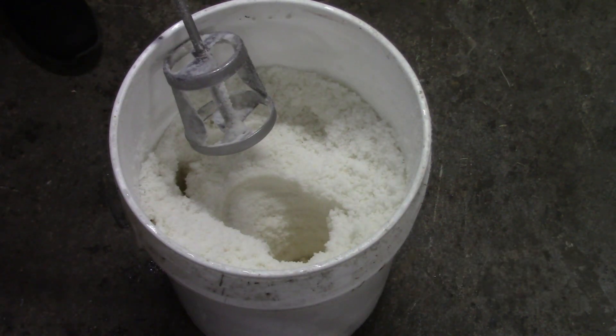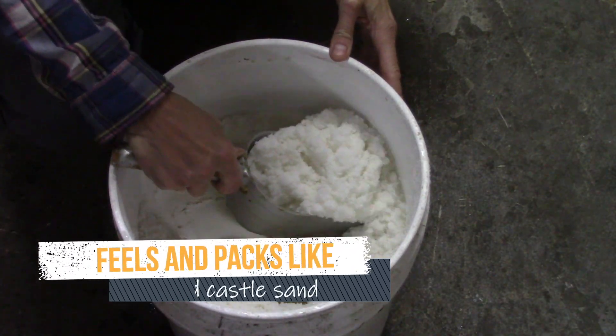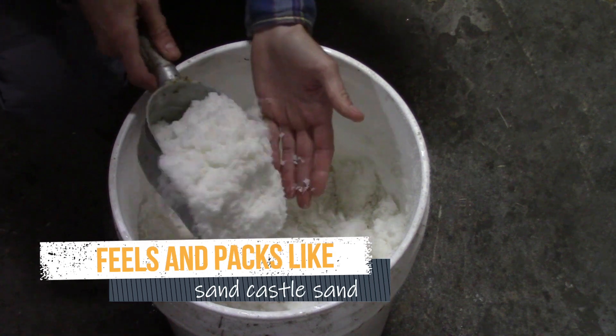After you've mixed the sugar and water together really well for about two minutes, it should pack together like sandcastle sand at the beach.